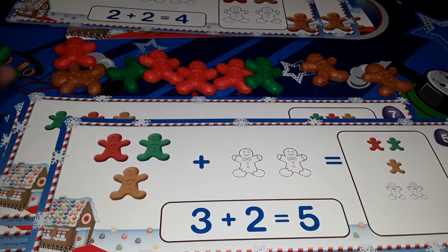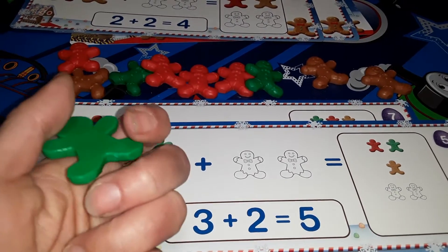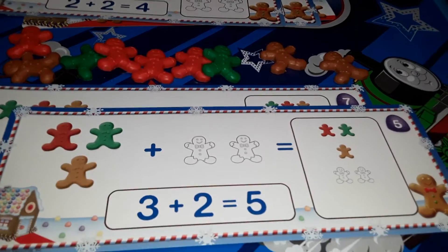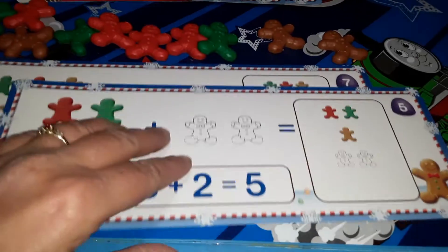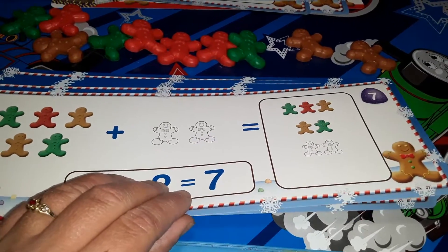I wish there were more of these little counters. I'm going to check at maybe Michael's or the dollar stores and see if I can find something similar. But I thought I would share this little cute game set from Scholastic Canada.